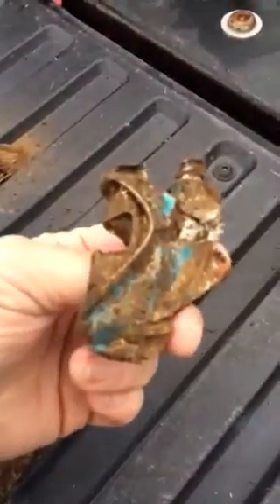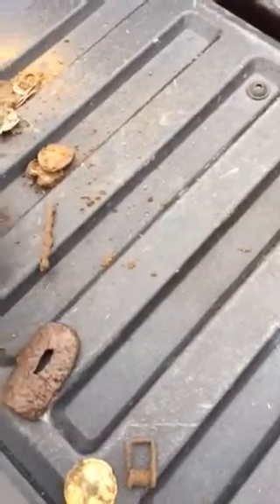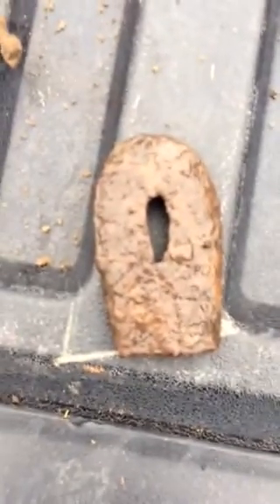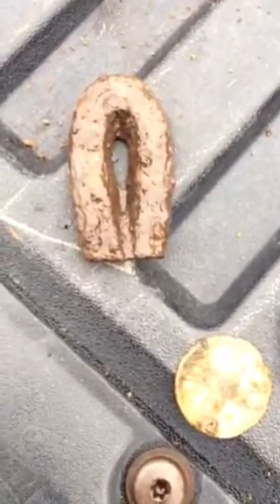A very old bottle cap, and that may be the handle off an iron skillet — I don't know.